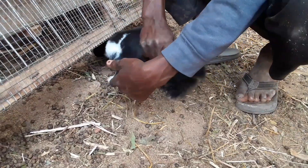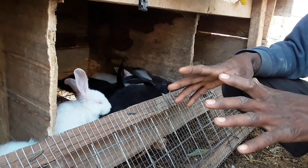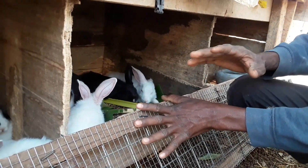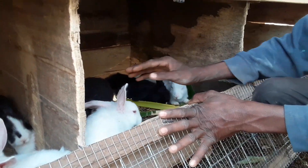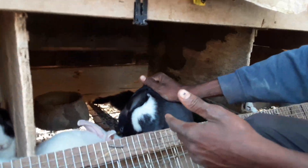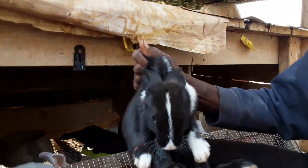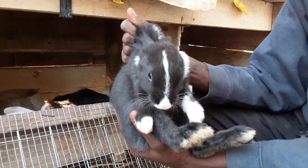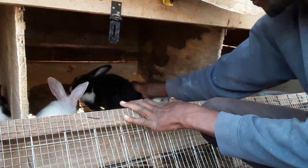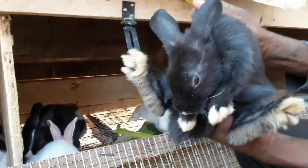Every rabbit wants its legs to be touching the floor. So this is how to handle the rabbit: with one of your hands — preferably the right hand — hold the scruff of the rabbit, meaning the back skin of the neck. As soon as you lift it up, use your left hand to support it from the underside of the rabbit.